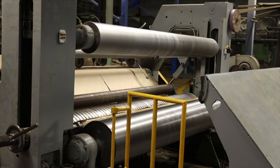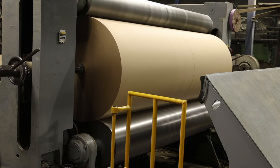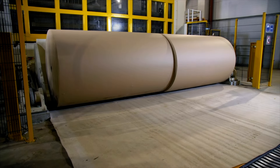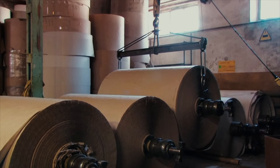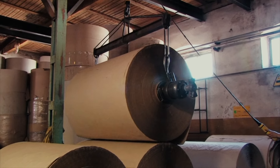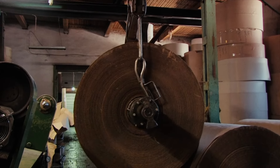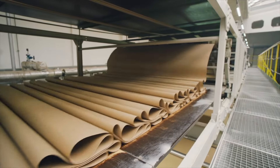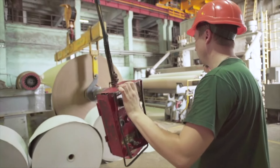And there you have it — the complete journey of craft paper production in a factory, from raw material selection to pressing, drying, and finishing. Every step is carefully executed to craft high quality paper for your creative ventures. We hope you enjoyed this behind-the-scenes look at the material process of paper making. Stay tuned for more creative videos. Thanks for watching. Bye.